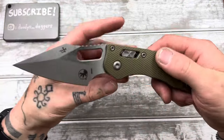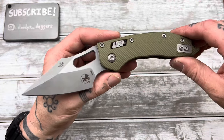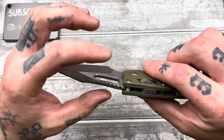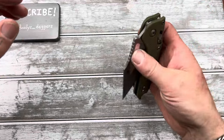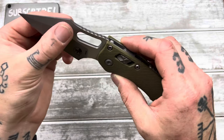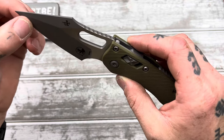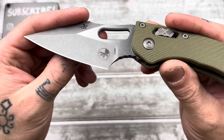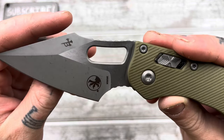Pretty thick blade stock, but I was just watching a review comparing this one — the manual Stitch — to the automatic Stitch, and this one has much thinner blade stock than the auto, which is crazy because this is already relatively thick. Apparently the auto is much thicker than this. So this is not going to be a slicing machine, but obviously we are going to do a cut test with it. It's not unreasonably thick behind the edge. I mean, talk about a sharpening choil — that's pretty good. A lot of room there.